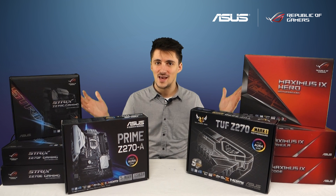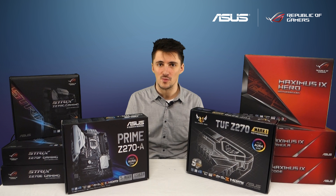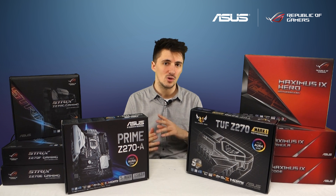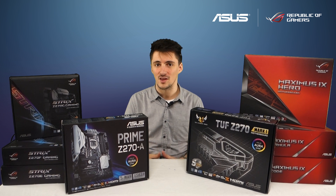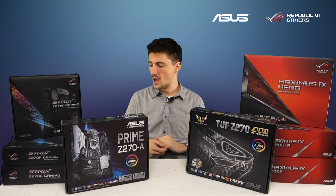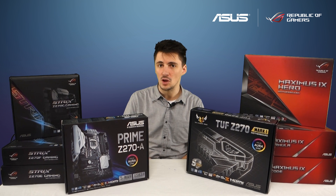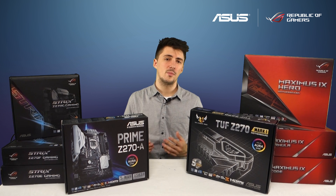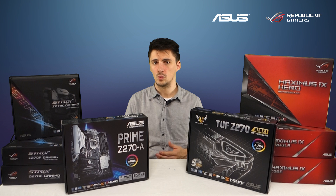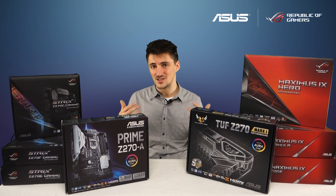I also have a nice big range of brand new motherboards which will use Intel's new Z270 chipset, giving you even more features than our previous Z170 stuff. With our Z270 motherboards, some features that might have only been available on one or two of the Z170 boards are now standard across the entire range.